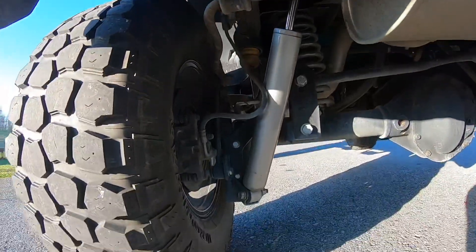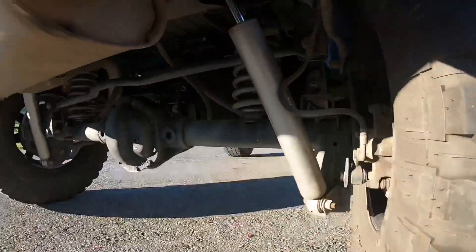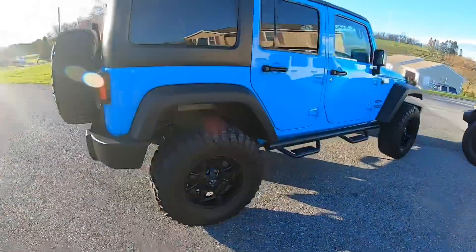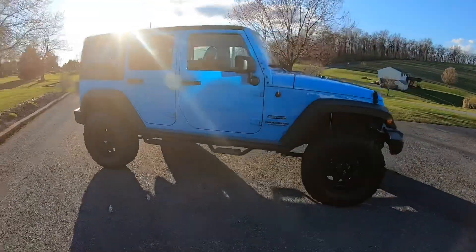We've really liked it. We don't do any kind of off-roading — these things stay on the pavement, it's all for looks. But super happy with the way it looks and super happy with the way it performs. This is the way it looks from the side with a 3.5 inch lift kit.